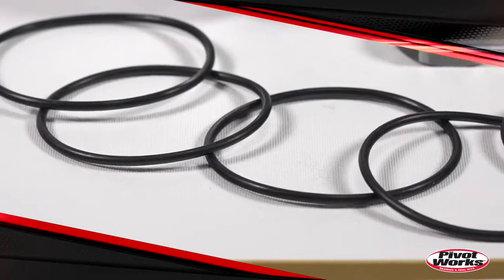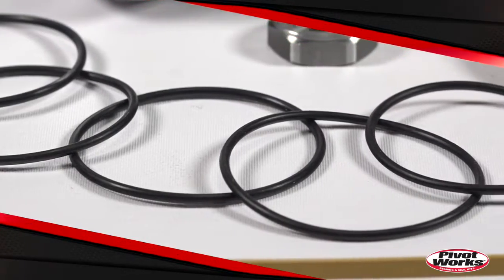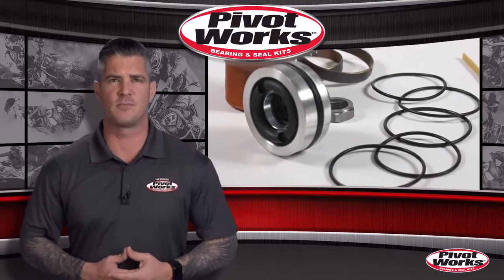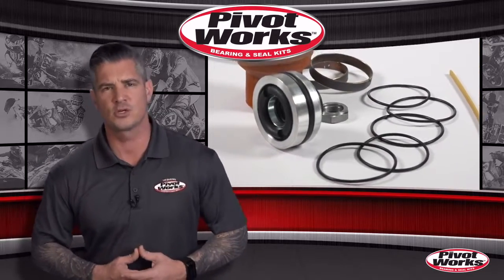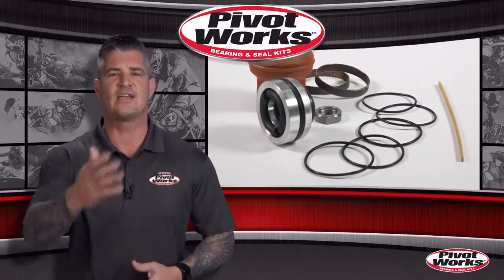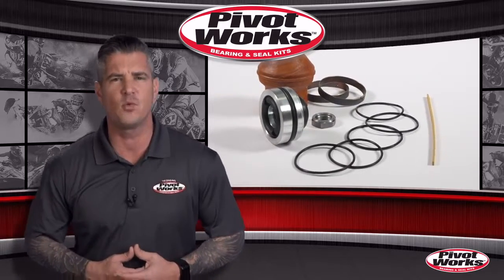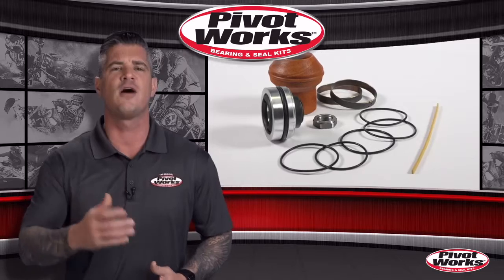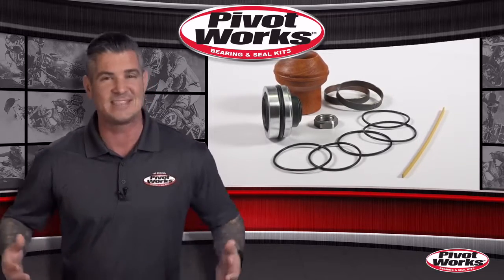These shock rebuild kits will restore your shock's performance to where it was when your machine was brand new. With an industry-first lifetime replacement program on all their products, PivotWorks has you covered for life. If you're the original owner and your PivotWorks kit has expired as a result of ordinary wear and tear, you're covered with a free replacement. It's that simple.